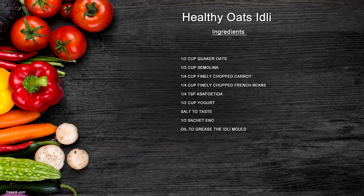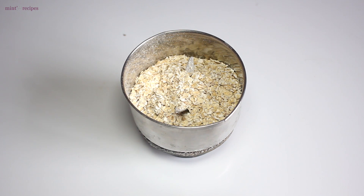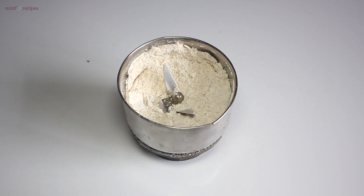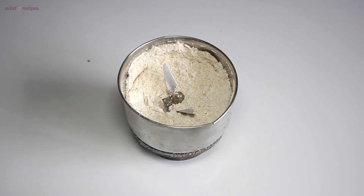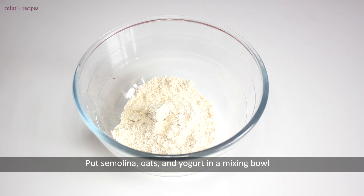Let's start making healthy oats idli. First, we grind oats into a fine powder. We have ground the oats and the powder is prepared. Now let's add oats powder into the pan.